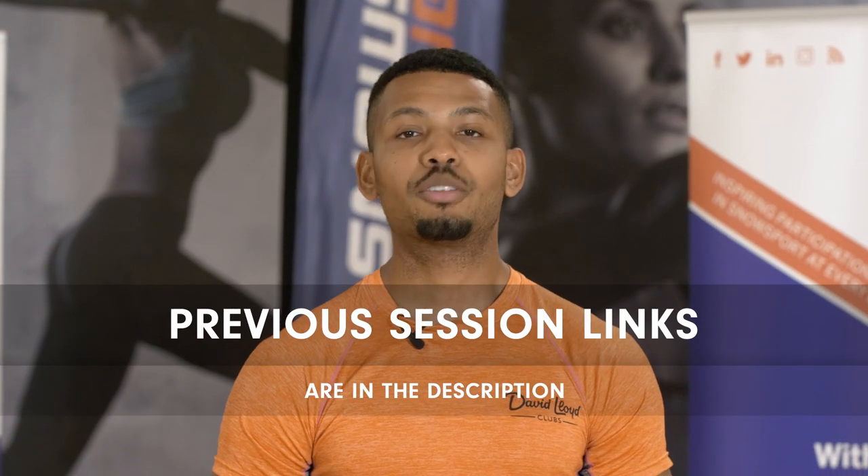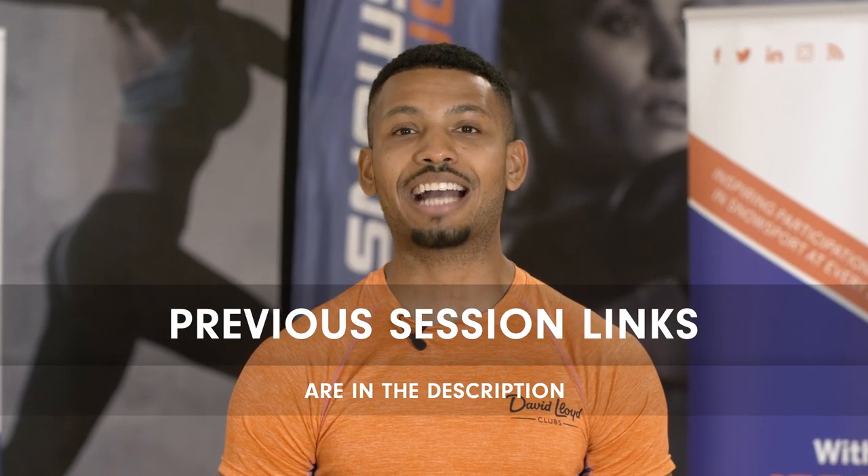Thanks for watching everyone. Remember to try your workout two to three times a week with an active rest or recovery day in between. That should have you ready to hit the slopes, have a great holiday, and not have those sore legs holding you back. If you want to follow me through my race season, please do so through my social media channels.